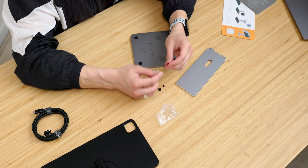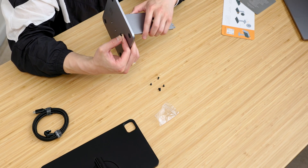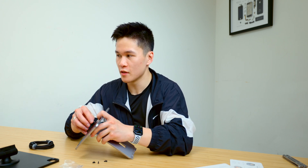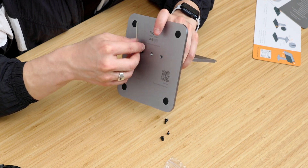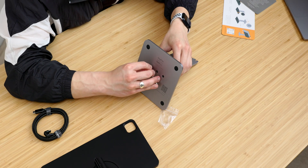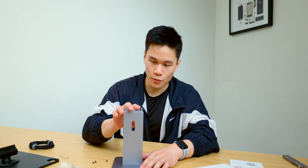This does use an allen key — a very small one — but at least it does come with it so you won't have to worry about that. One discovery I just made is that these screw holes are slightly off-center, so you can't put it in the wrong way, which is actually really nice because it saves you some trouble. Alright, that one is done and this is super solid — very impressed with the build quality.